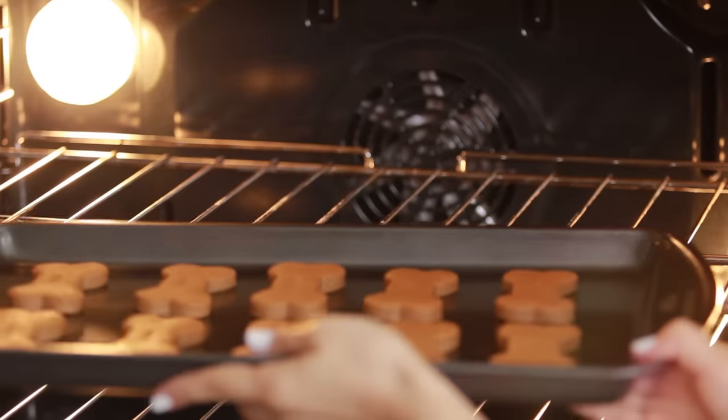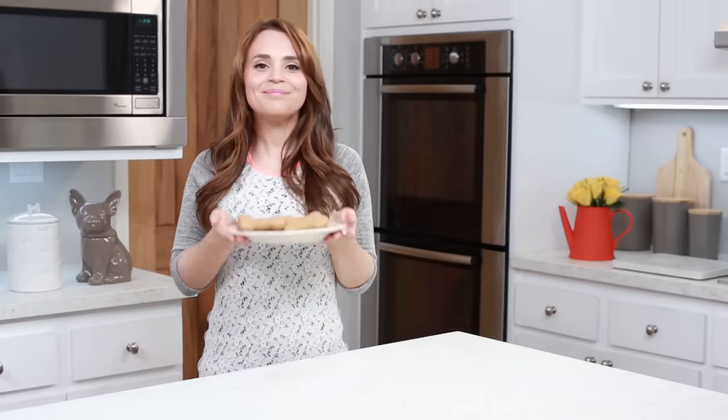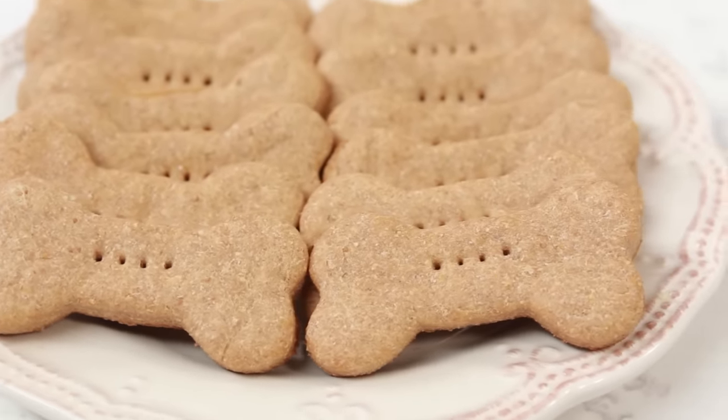Now we're gonna bake these in the oven at 350 degrees for about 18 minutes — just keep your eye on them! They're fresh out of the oven, all done and they smell really good, just like peanut butter. These are also people safe, you can take a little bite. It tastes like peanut butter, it's a little bit of a drier biscuit, but just remember they are not sweet at all — they're not like a cookie because there is no sugar added to them — so definitely yummy for a dog treat!